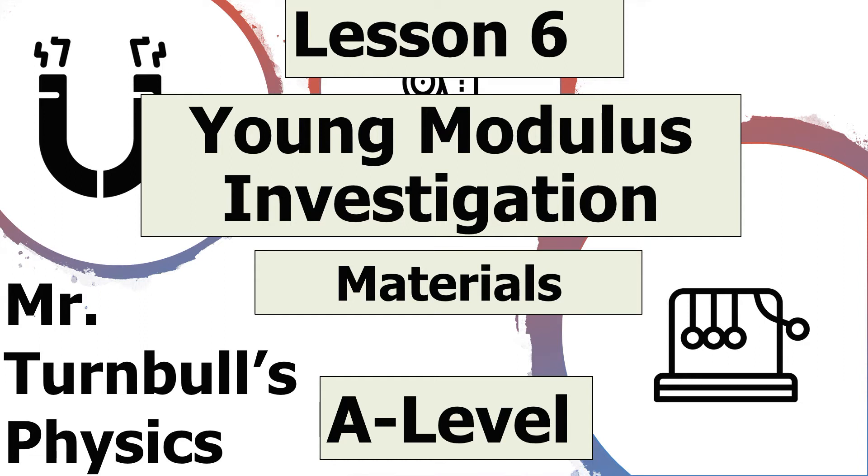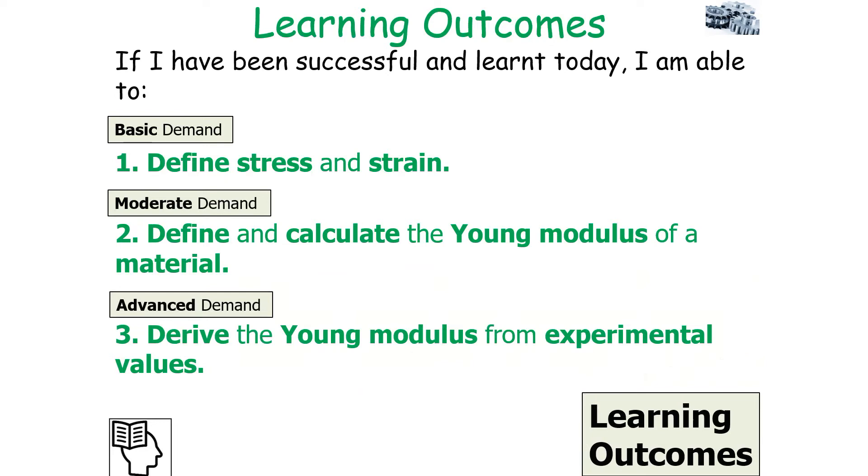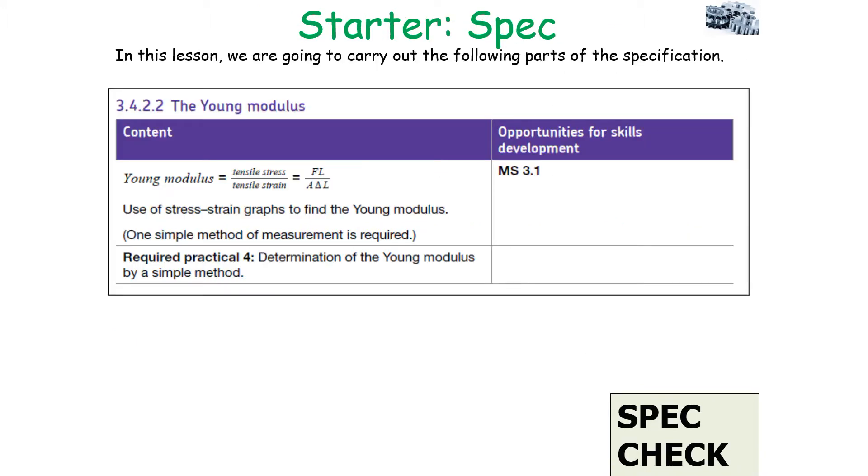Hello and welcome to today's lesson on the Young's Modulus Investigation, which is part of the materials topic in AQA A-level physics. In today's lesson, we're going to look at how you calculate the Young's modulus based on experimental data. If we're successful, we can define stress and strain, define and calculate the Young's modulus of a material, and derive the Young's modulus from experimental values.